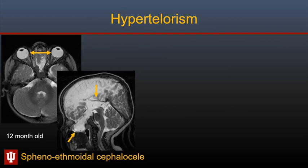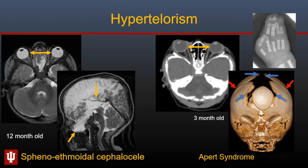Here is a 12-month-old with hypertelorism who has a sphenoethmoid cephalocele and agenesis of the corpus callosum. This is a 3-month-old with Apert syndrome who has hypertelorism along with brachycephaly — anteroposterior flattening of the calvarium. There is synostosis of the coronal sutures and widening of the metopic and sagittal sutures. Children with Apert syndrome characteristically have syndactyly — fusion of the digits — as seen on the hand x-ray.